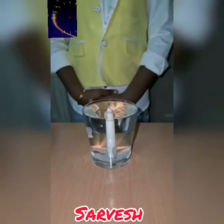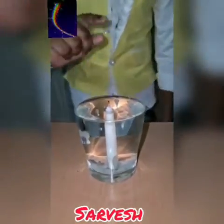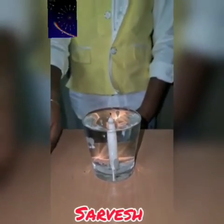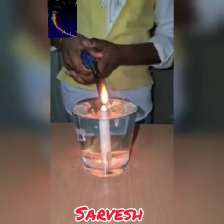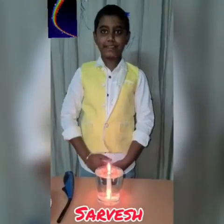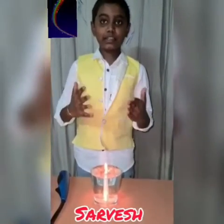I have stuck the candle firmly into the glass and filled the glass with water. The water level should be almost at the upper edge of the candle, but not touching the wick. Light up the candle and wait for a few minutes. The candle continues to burn even after the wick is slightly below the water level.